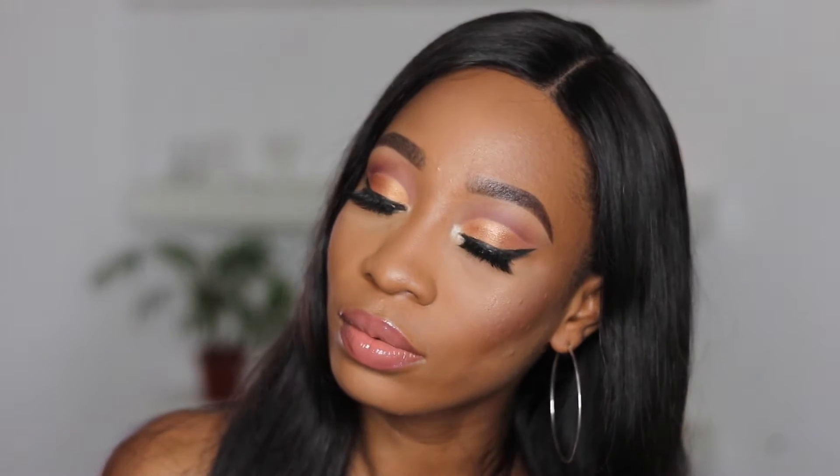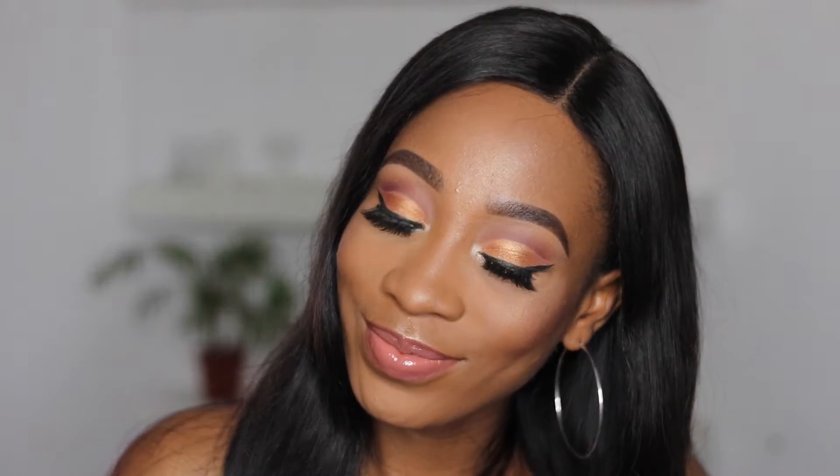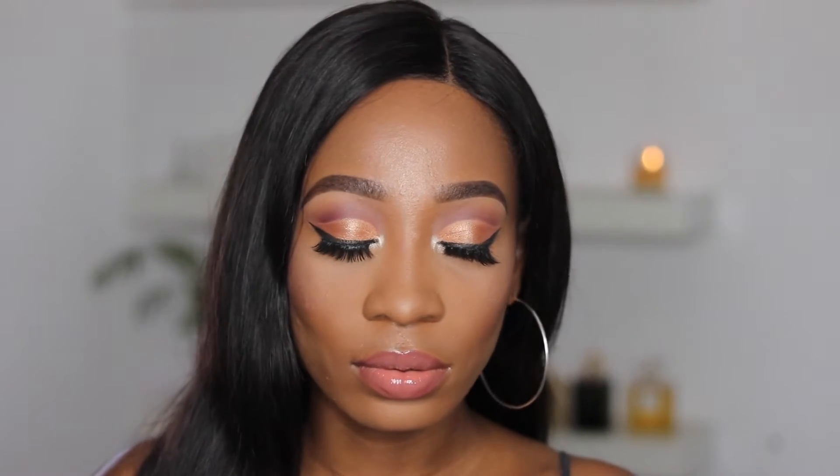Hey everyone, welcome back to my channel! My name is Stephanie Annie, you guys already know. So today I'm bringing you guys this very simple — I'll call it simple — cut crease look. It's a gold cut crease look. If you guys want to see how I achieve this look, please keep on watching. Don't forget to leave a comment, subscribe to my channel, and give this video a thumbs up if you end up liking it.